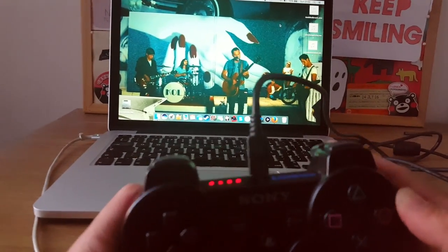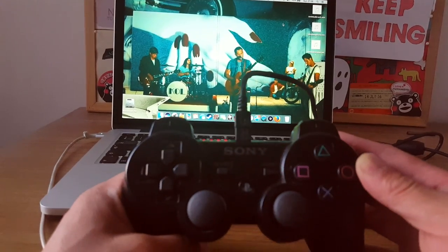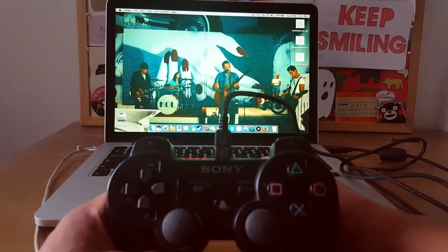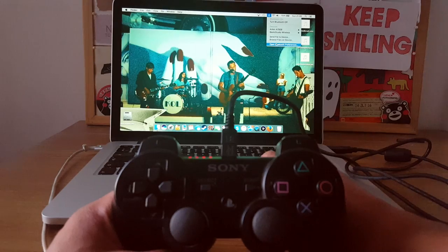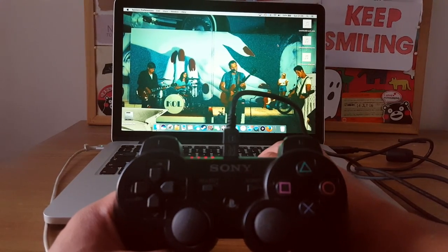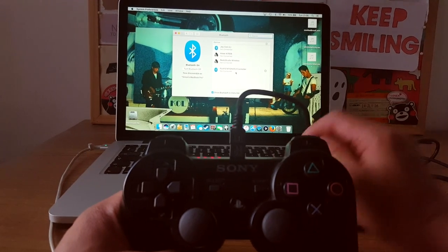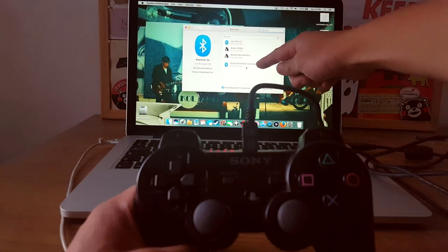With it plugged in you'll notice that the lights start flashing at the top. Now go to Bluetooth, turn it on, and then go to Bluetooth preferences. In Bluetooth preferences you'll notice that the PS3 controller has been identified but it's not connected.